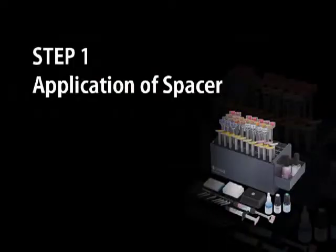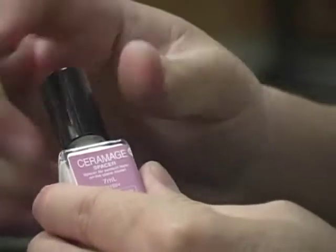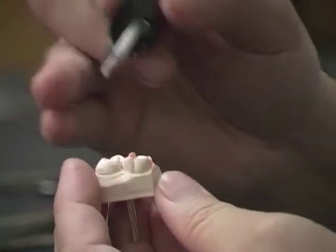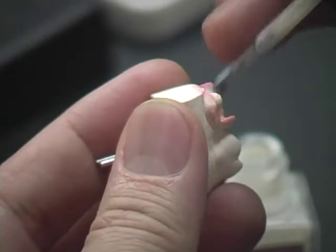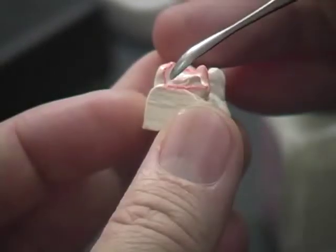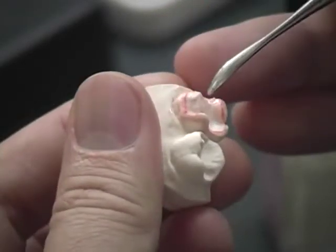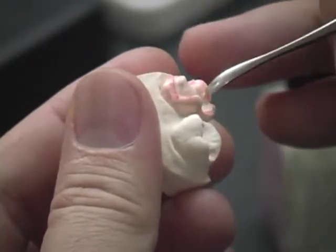Application of Spacer. Take the Ceramatch Spacer and shake the bottle to ensure uniform consistency. Apply the spacer in a thin even layer onto the entire working area and let it dry from milky color to transparent. This step is important to achieve sufficient space for the resin cement during final placement of the restoration.